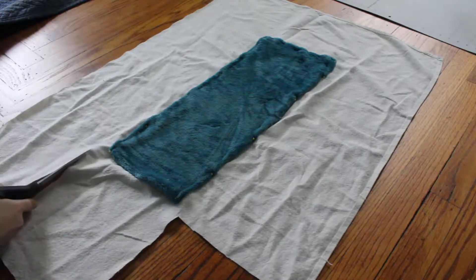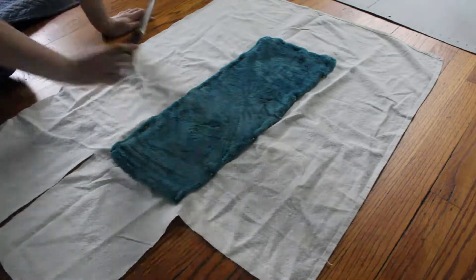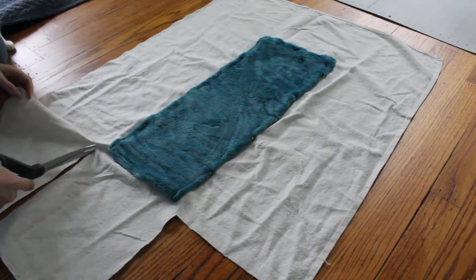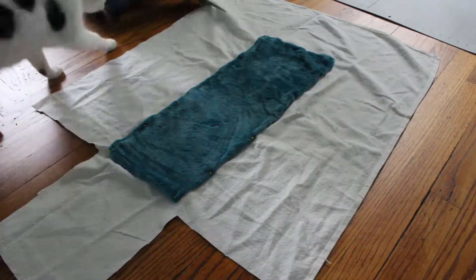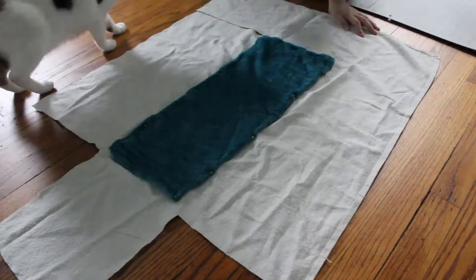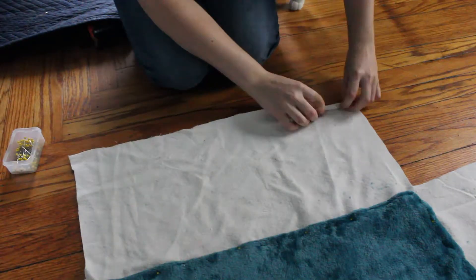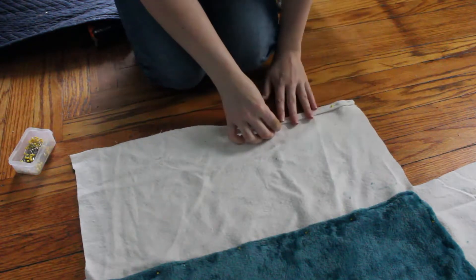Then I cut squares out from each corner of the fabric. This is so that I can ultimately sew the four sides together and create an enclosed drop area for my cat to relax. Finally, I pinned each of the loose sides of the hammock so that the ends wouldn't unravel.